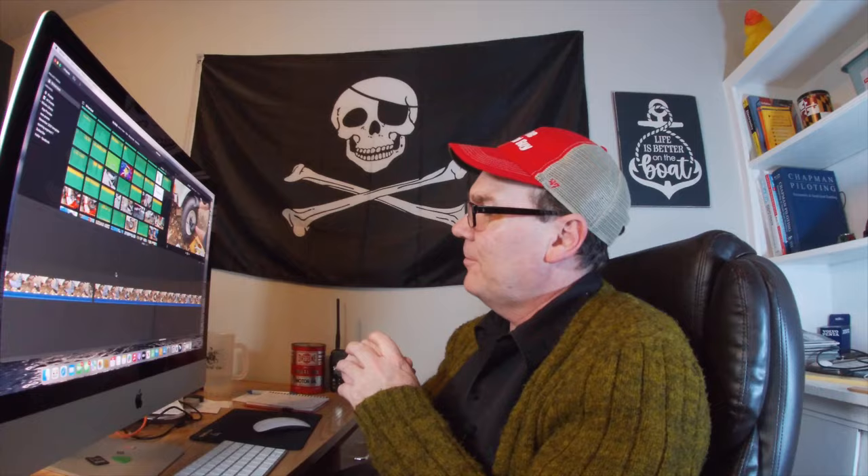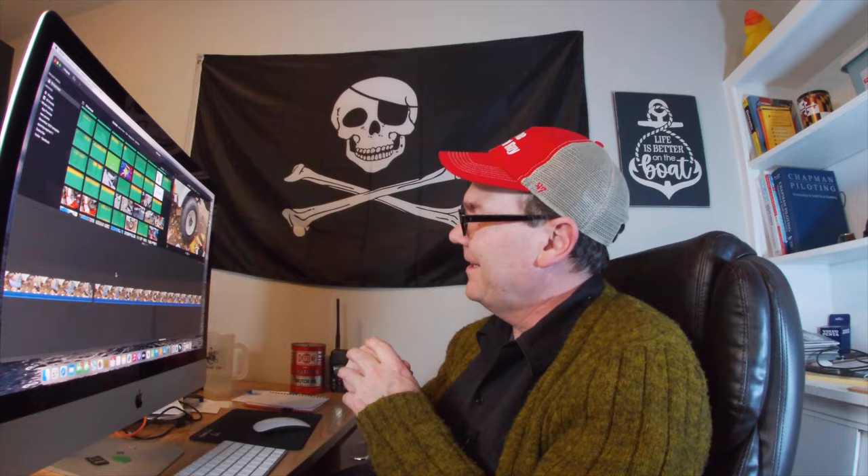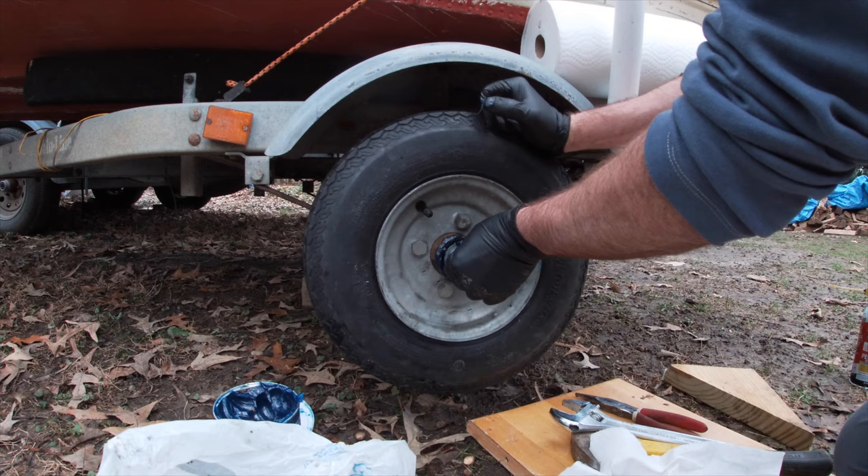We slide in our outer bearing — remember these are tapered, so you want to put them in with the taper side going in and the wider side facing out. With that on there, give the wheel a bit of a spin. Everything seems to be spinning just fine, feels good. Now we've got some excess grease to clean up, and then we put on the washer where it goes correctly — which is on the outside side — and then our castle nut.